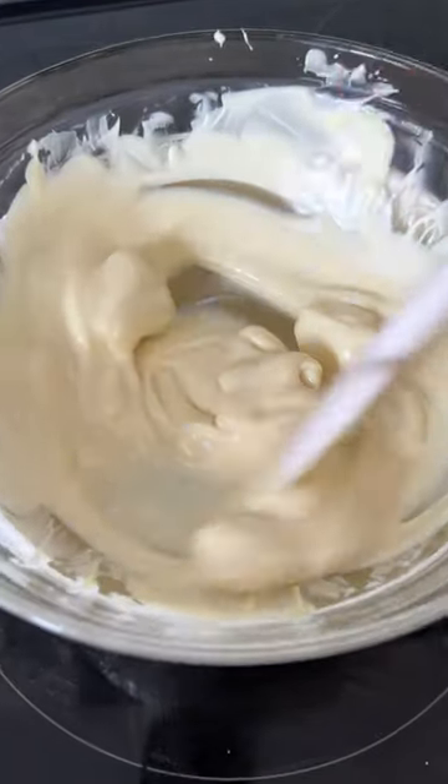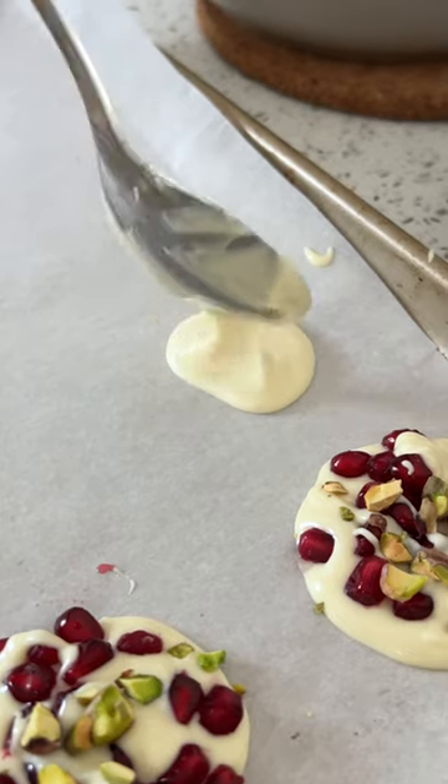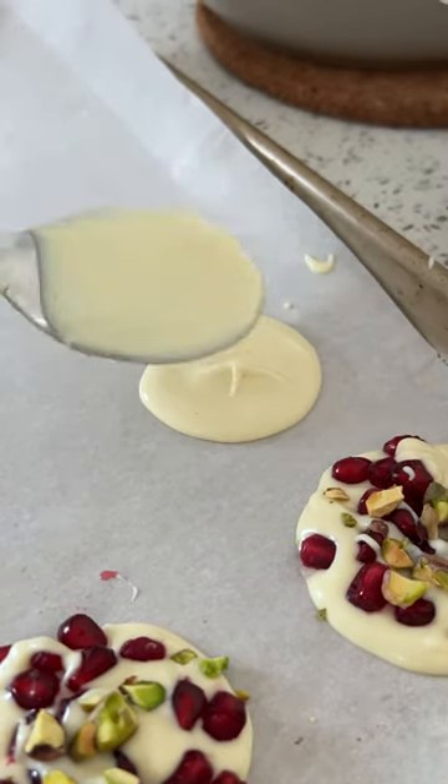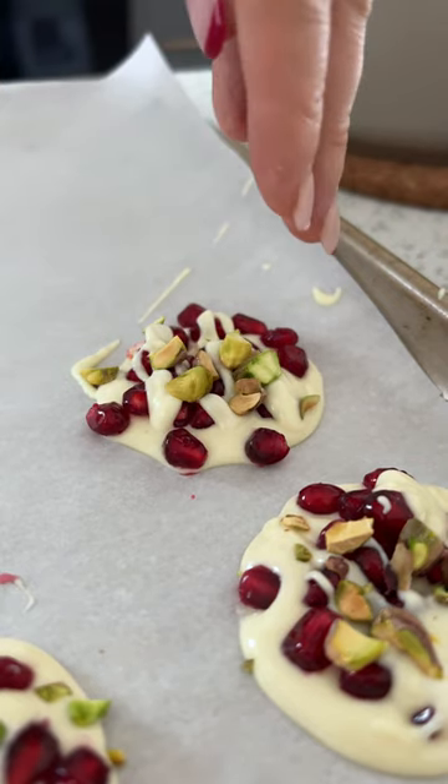Melt your white chocolate over the stove on a double boiler. While that's melting, crush your pistachios. Place a dollop of the white chocolate on a parchment lined baking tray. Sprinkle on some pomegranate seeds. Drizzle with more chocolate. Sprinkle on those pistachios and repeat.